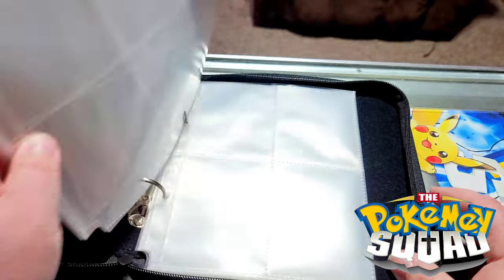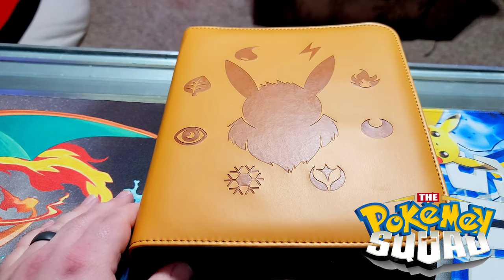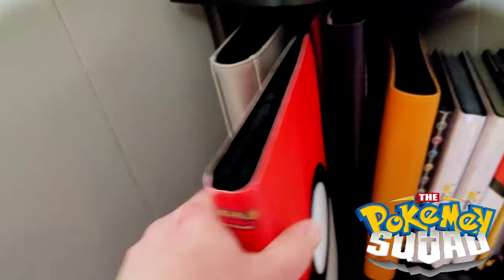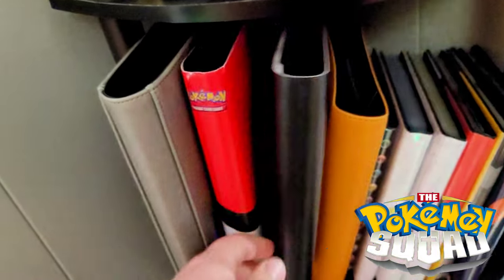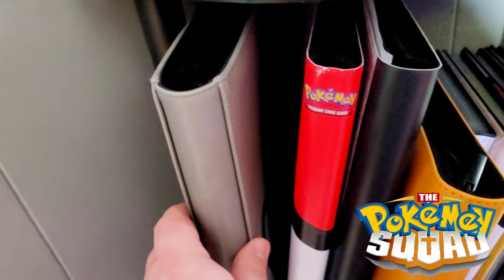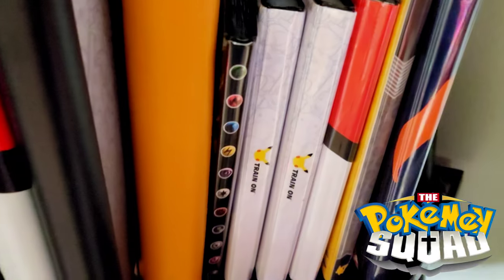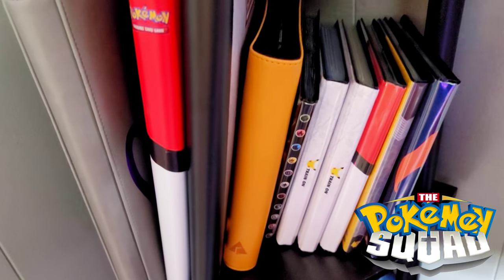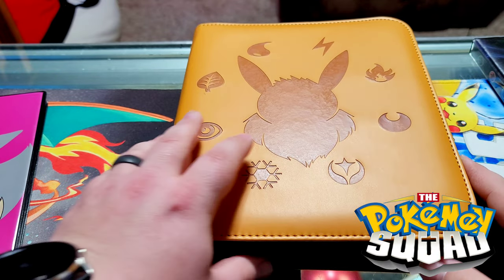This is a thin one, this is a thick one, and this new binder is just as thick as our biggest binder. Compared to the size of a normal four-pocket binder it's considerably larger, but to us that is not a downside. All right, everybody — I am back; we've got it all loaded up.